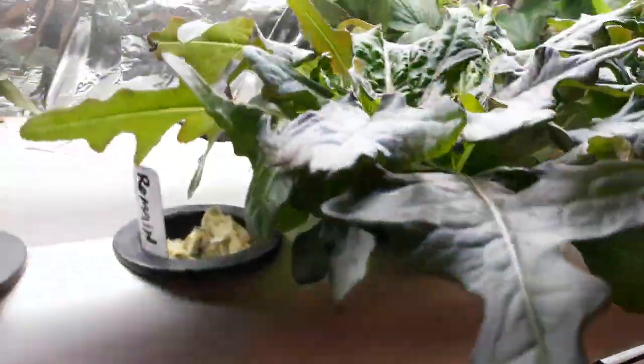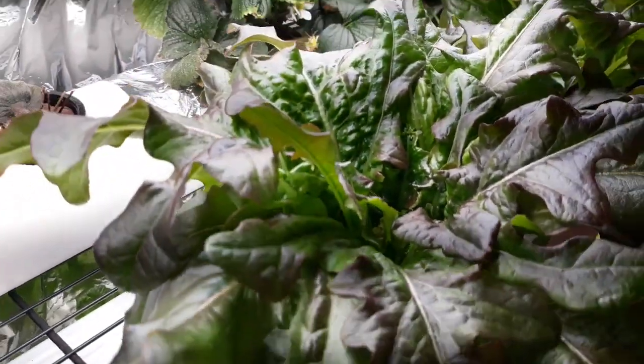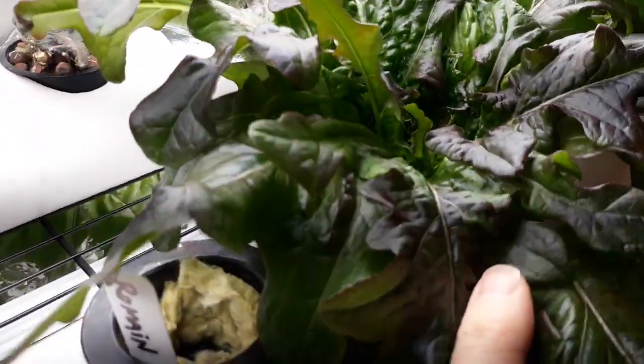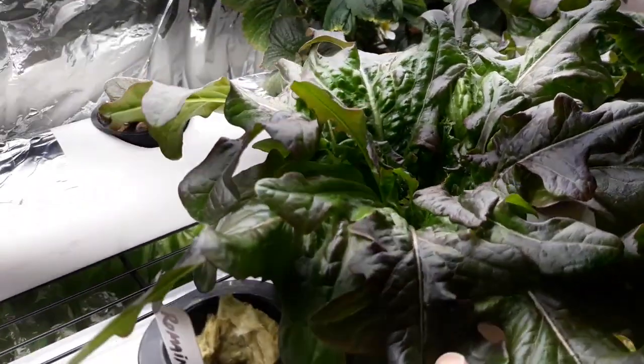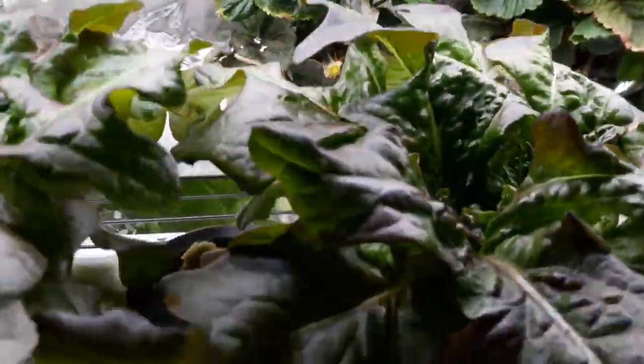Going up here, we have some oak leaf lettuce and it has some nice burgundy colors early on as it develops. The burgundy colors lighten up just slightly, but it really adds some nice accents to your salads and does produce some nice reds.